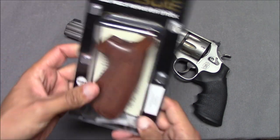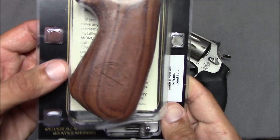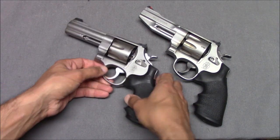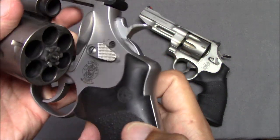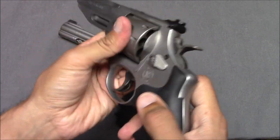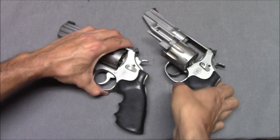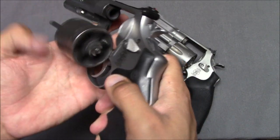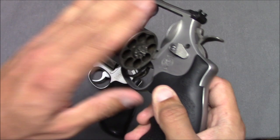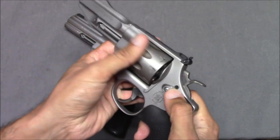If you want to know what the original grips would look like — these are current production Jerry Miculek grips with a slightly different logo, but they would have looked like that. So we can't compare the grips that well. Let's compare the cylinder release — those look about the same. Opening this up, the 625 is a little more sticky. This gun is just overall more dirty, while the 627 feels a little more smooth. The 625 is starting to get gummed up with dirt and really needs a deep cleaning. The cylinder releases seem about the same.